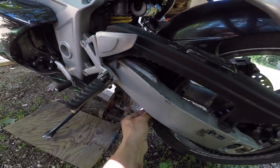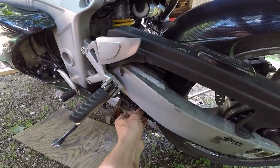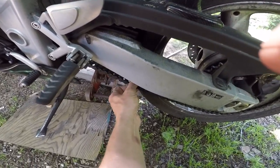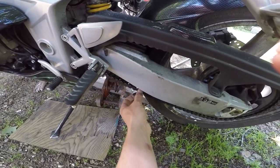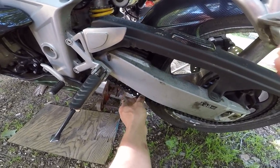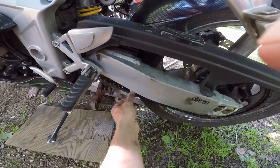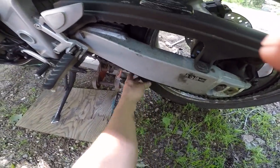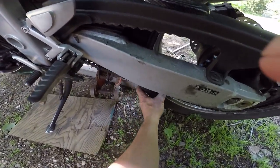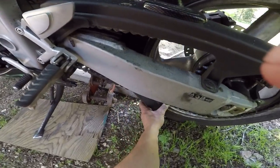Very hard to do this one-handed. I might have to jack the bike up a bit more. I'm looking for how much play there is. They basically call for 25 to 35 millimeters, so an inch to an inch and a quarter. That's really loose there, so I know my chain is really loose. My two tight spots are somewhere around here.